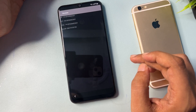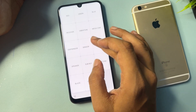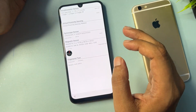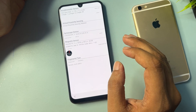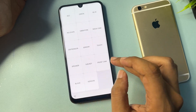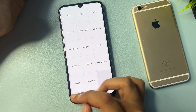Stay on the Version option for three seconds. Once the three seconds are complete, press the back button. You will then see a Sensor option — tap on it and stay on the sensor screen for five seconds. When the five seconds are complete, press the back button.